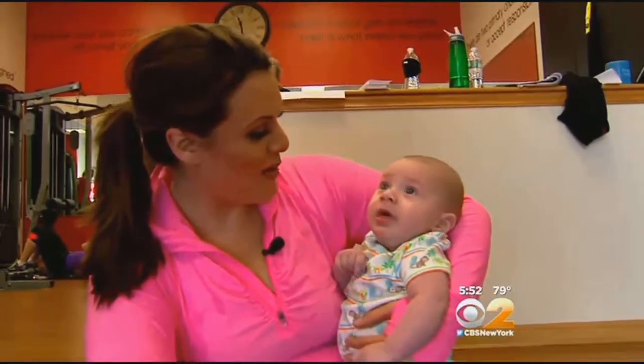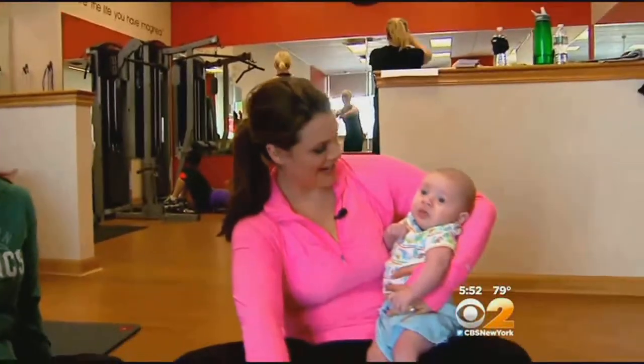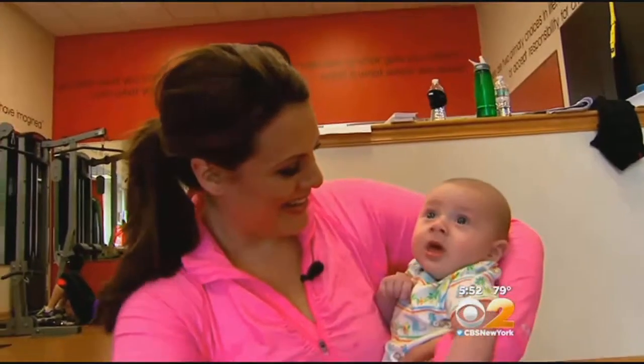But before you take on the baby challenge, check with your doctor and pediatrician first. In Ridgewood, New Jersey, Alex Dennis, CBS 2 News.